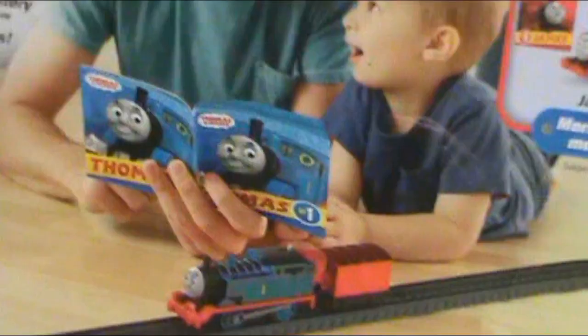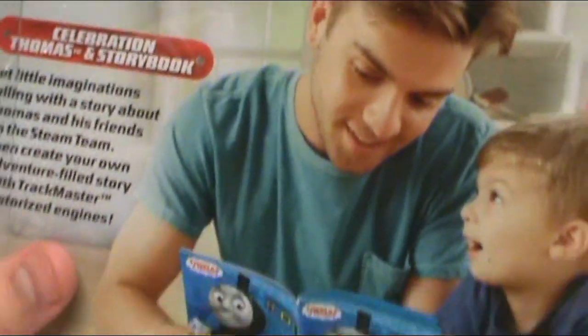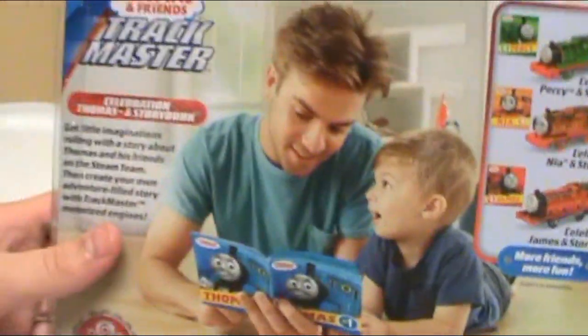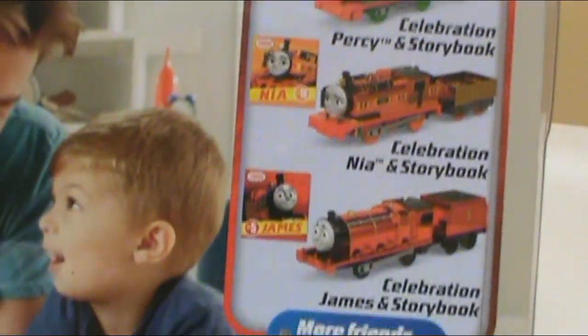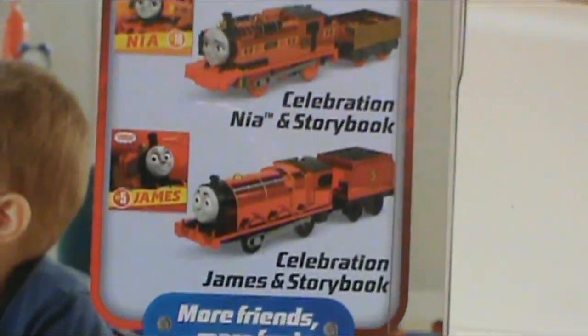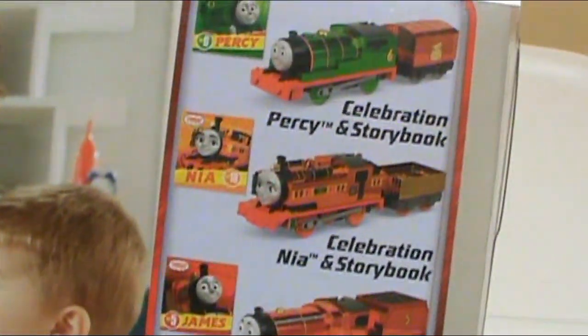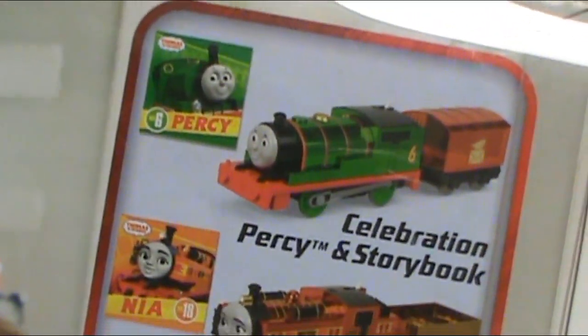On the back it looks super cool. There's a handsome dad reading the storybook to his son, presumably. In the top right you can see Celebration Percy, Celebration Nia, and Celebration James. I love these so much. I haven't seen anyone get James yet — I've never seen a Celebration James in my life. I saw Nia at Target, and I know Train Star Fun got a Percy and Nia, and Thomas.